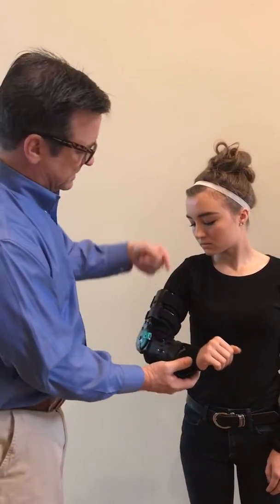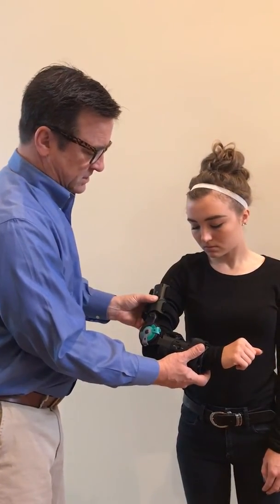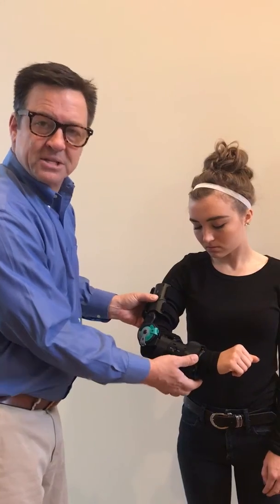It also comes with an arm sling that would attach down low and come up and over your shoulder so that it secures the arm in place. And that's the post-op elbow.